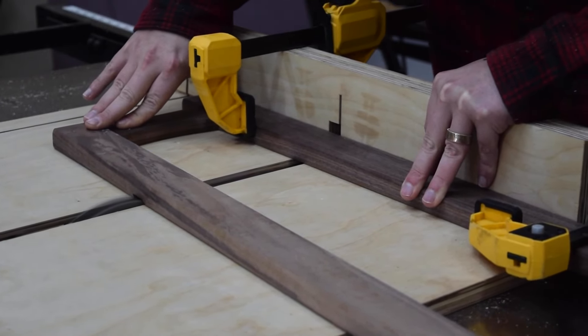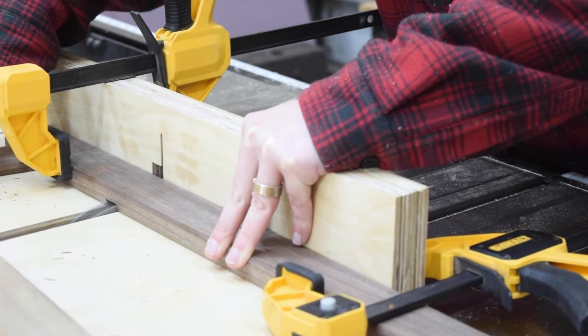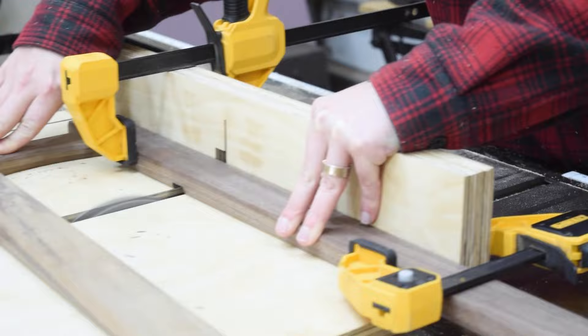With the glue dry on the legs, I used a dado stack at the table saw to plow the dados for the shelves. This ensures a perfectly aligned dado for the shelves to sit flat.